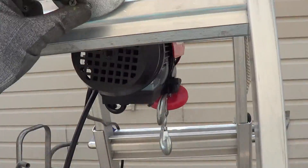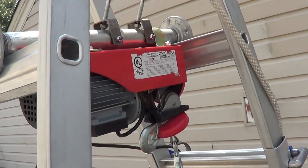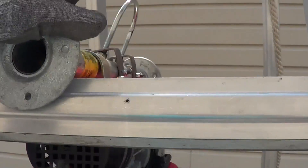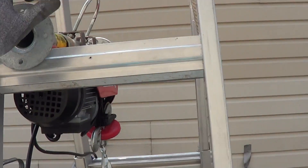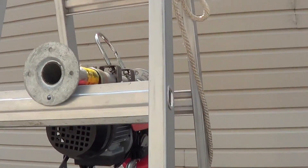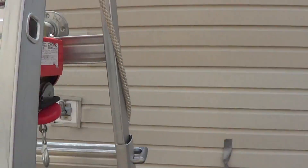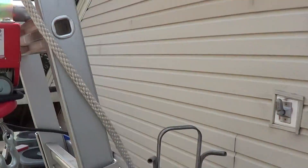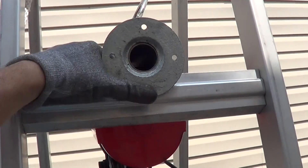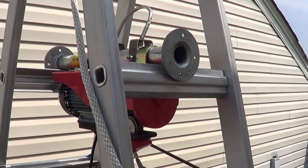Something really important here — you've got to secure the winch to the ladder. If that winch slides, you're going to lose your load. There's more to it than it looks, and as I said in my disclaimer, you shouldn't do this unless you've got a lot of experience with heavy lifting. On both sides, the winch has got to be secured firmly to the ladder so it doesn't shift.